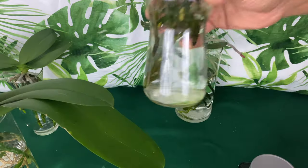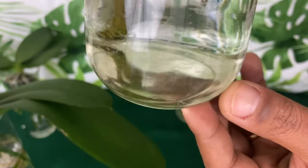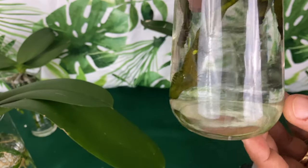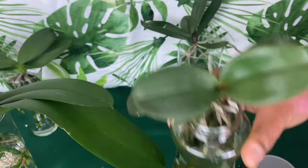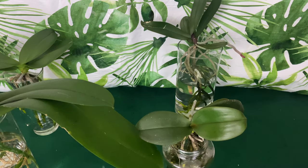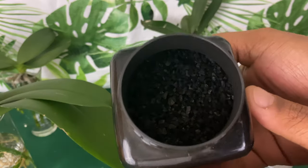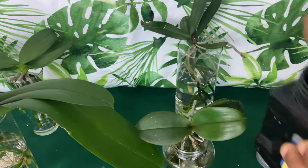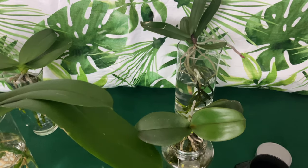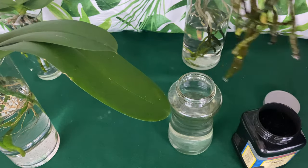This baby right here is prone to get algae on the roots. You see the bottom is pretty clean — I'll keep you guys updated on new root development. This is the best time to use it. I'm going to use a very minute amount because this can also kill your orchids if you use too much — so I'm only going to put a pinch of it into the water.